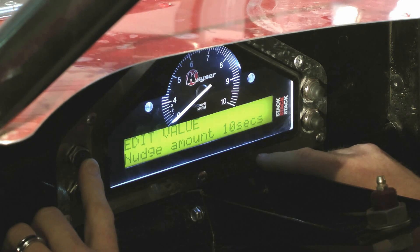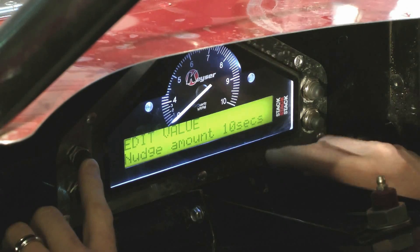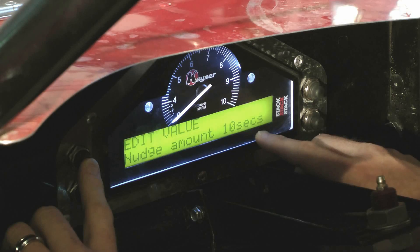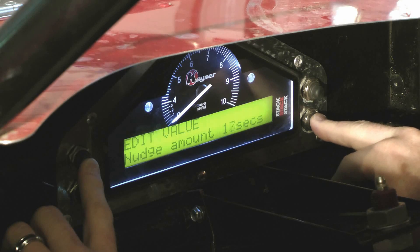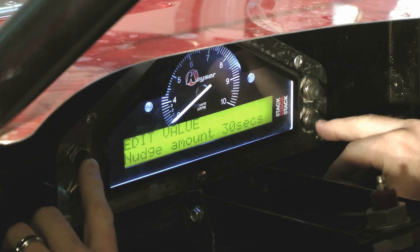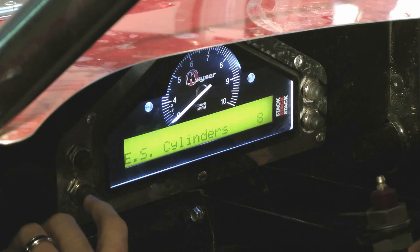When you hit button three to go to the next setting, it's nudge amount. This is where you set how fast you want it to fast forward or rewind when you're in replay mode watching your last race. During a caution, you can hit the nudge button and it will nudge forward or backwards. I like to increase this to 30 seconds so I can speed through caution laps fairly quickly. Hit button three again and we're back on cylinders — the very first screen. To get out of this, hit button four.